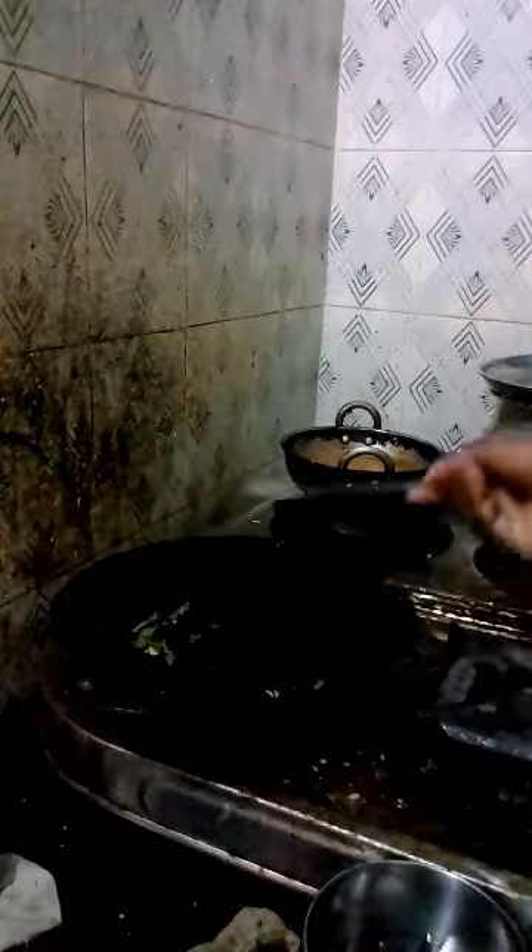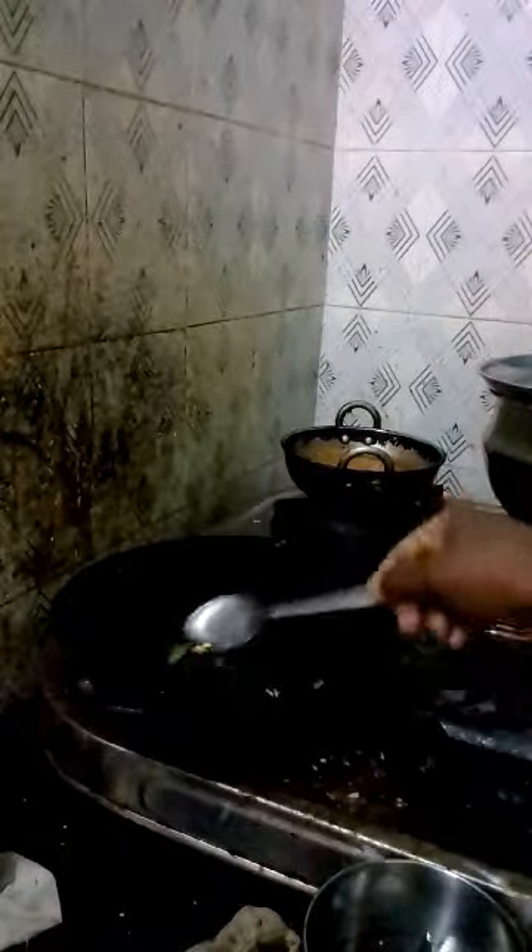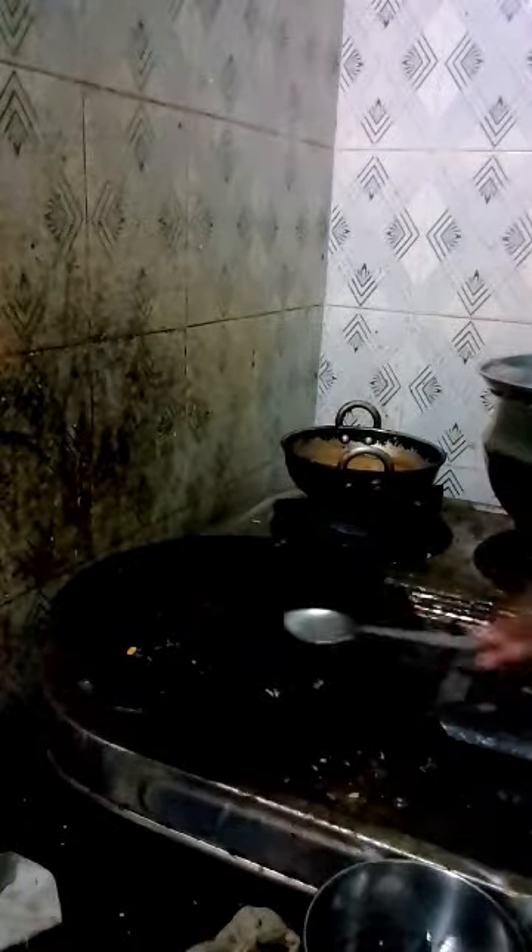If other ingredients are added then the name will change. So this is the simple and correct method of making pundra rasam. This is the final pundra rasam shown in the video.